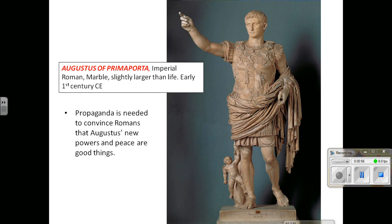This is a major political departure. We have now one man who is more or less consolidating all the power in himself, even though the Senate still exists, but it's basically there as a shell of what it once was. So Augustus needs a major propaganda campaign — to convince Romans that they should not be worried about his new powers, and that this idea of Roman peace is a good thing.